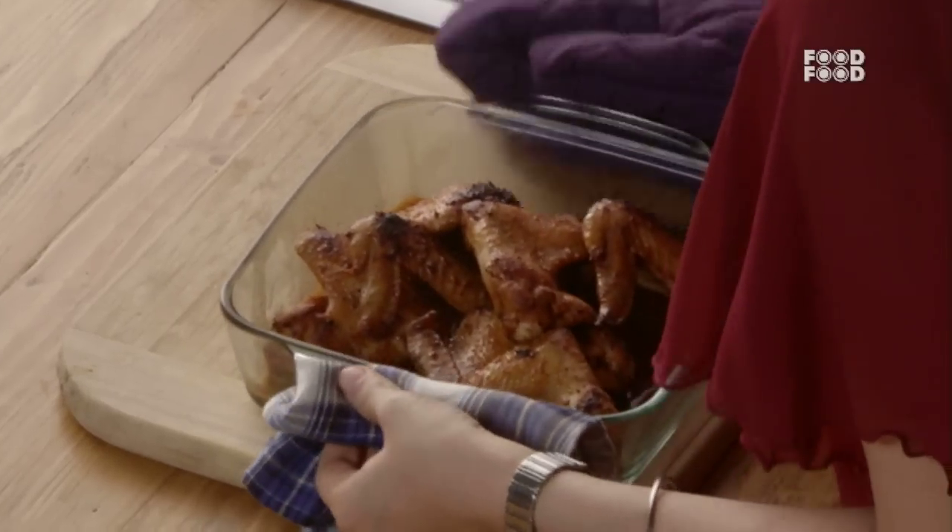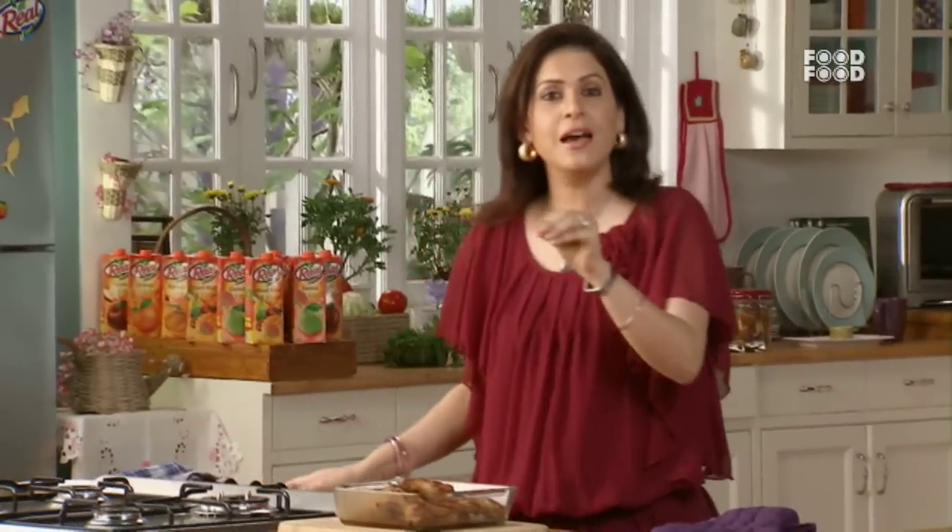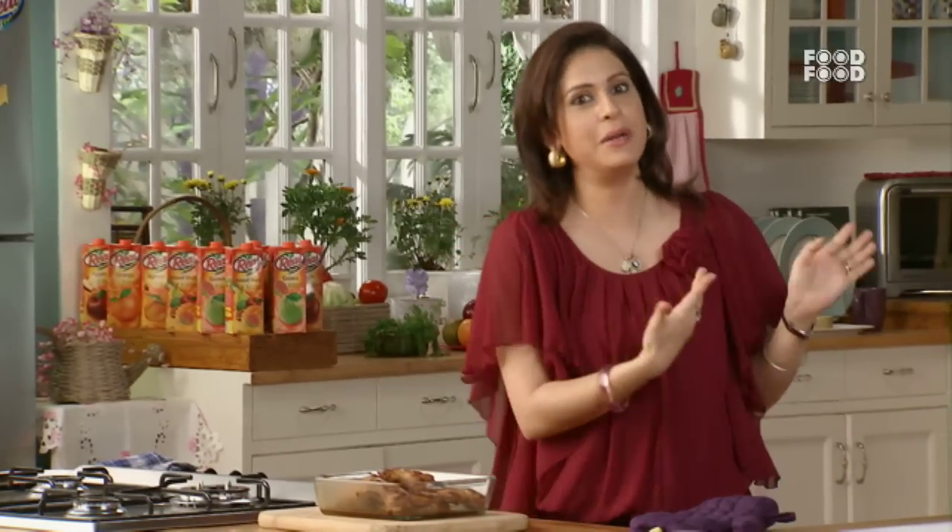Bahut hi achi khushbu aa rahi hai. Kitna asaan tha na isse banana — aapne notice kiya? Bas thode se sauces milaiye, thodi si seasoning lagaiye, and oven mein daal dijiye. Aur barbecue chicken ready hai. Aur jab restaurant mein jaate the toh pata nahi yeh kya karte hai kitchen mein, aur kis tarah se itna tasty dish hamein khilate hai.